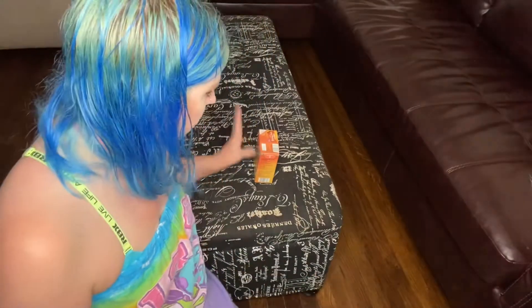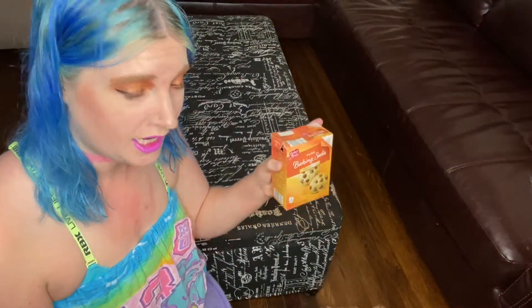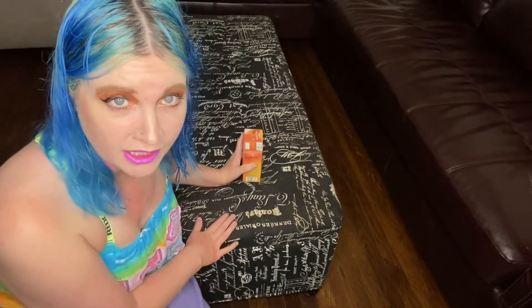Now that it's vacuumed, I am going to do the next step, which is going to be baking soda. So you're just going to take baking soda and you're just going to sprinkle it all over the part that you want to clean.